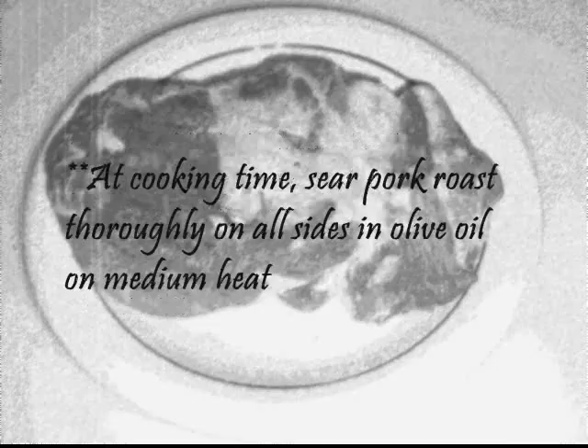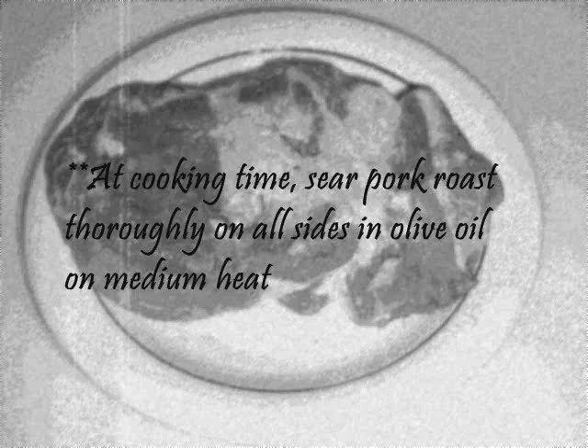Set aside. At cooking time, sear the pork roast thoroughly on all sides in olive oil on medium heat.